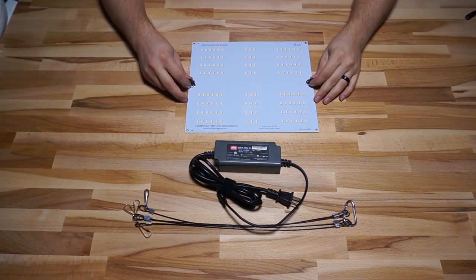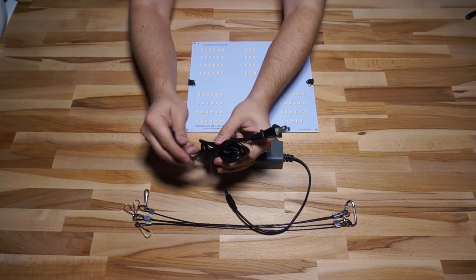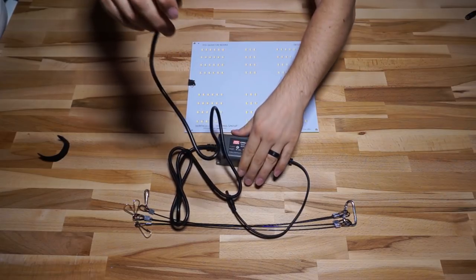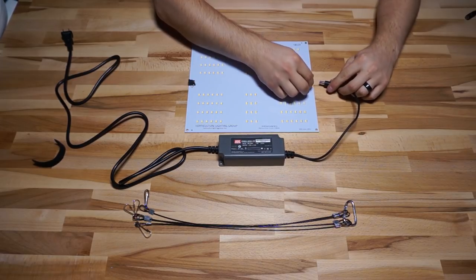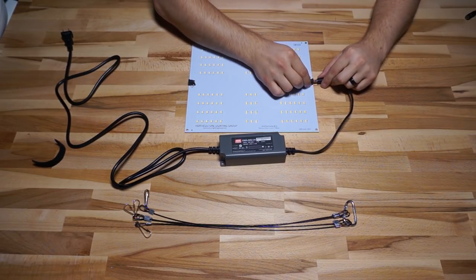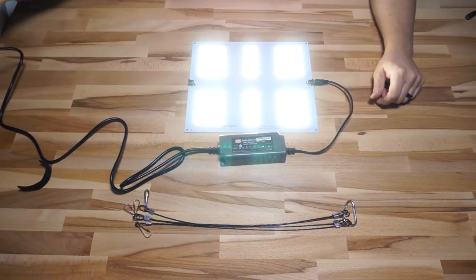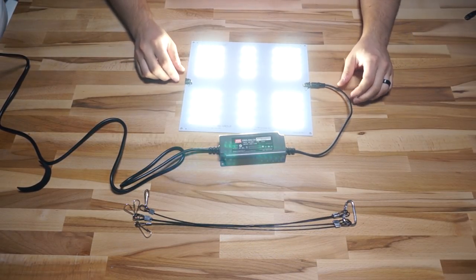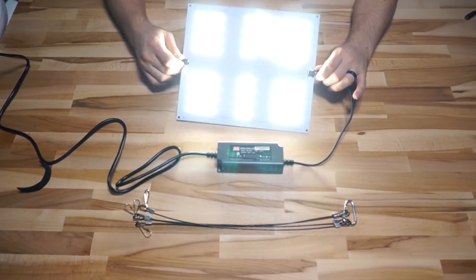Another cool feature of this board is that it has DC barrel connectors soldered to it, and the Meanwell OWA60U24 driver that comes with the kit already has this exact connector terminated to it. So installation is really simple — all you do is plug in the output of the driver and then plug in the input on the AC side. You don't have to solder anything; it's literally two connections that you just plug in and you're done.